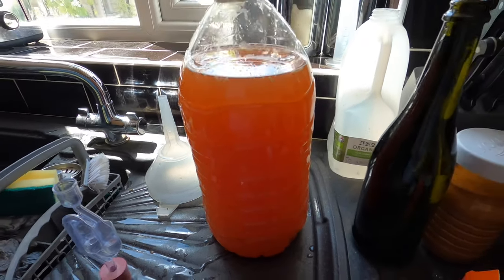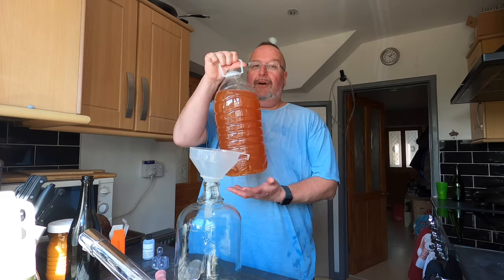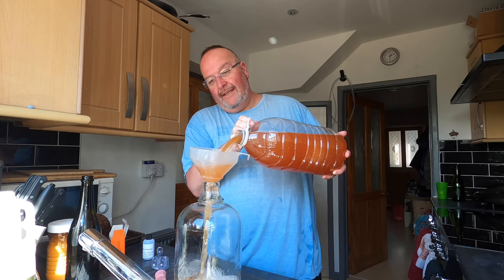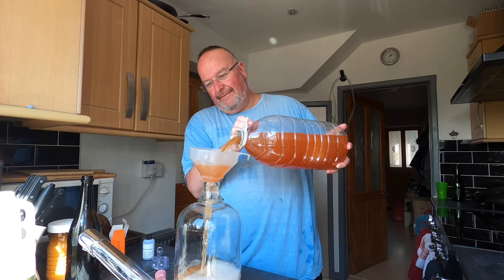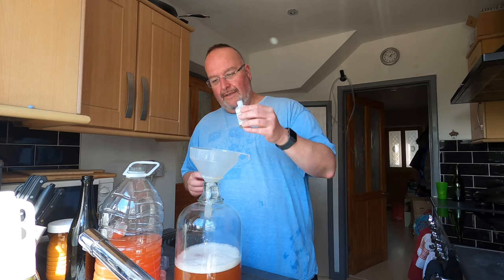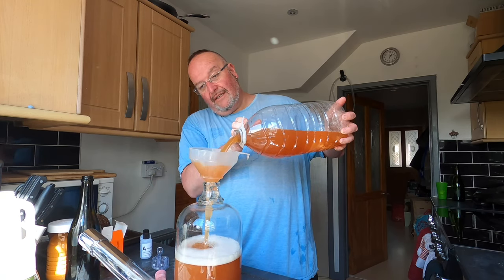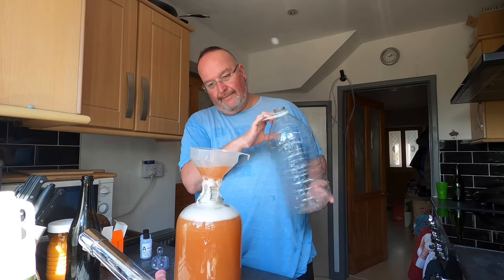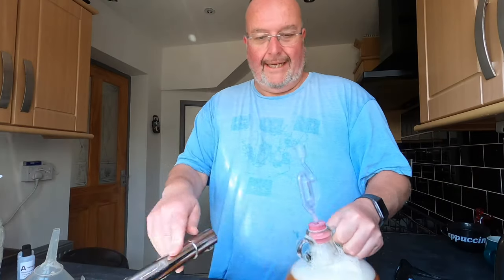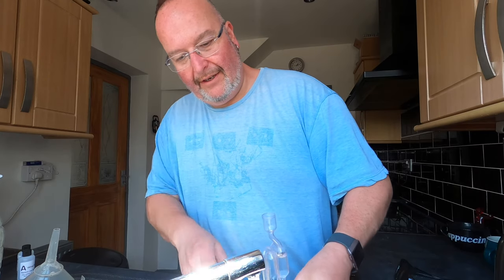So finings A is in there and I'm going to come back in an hour to add finings B. An hour has passed, so I'm now going to pour back into the original demijohn — no filter this time, there's a minute amount of trub, it doesn't matter. I'm now going to add finings B, again about a teaspoonful. I've got my bung back in. I'll be back in a few days to see how this has cleared, and then I'll be bottling it, whether it's clear or cloudy.